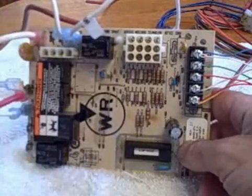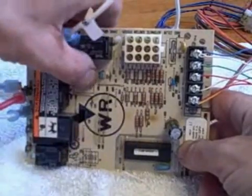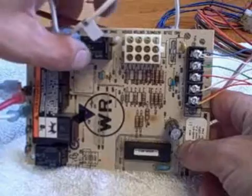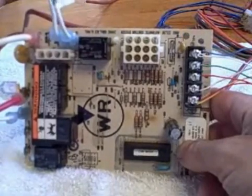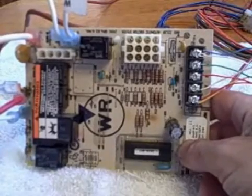Now this is not something you'd want to do for heat mode. On a gas furnace the board is everything for heat, so you do not want to try and bypass one of the relays on here for heat mode. It's just not a safe thing to do.